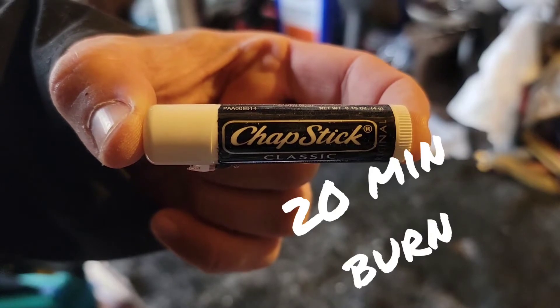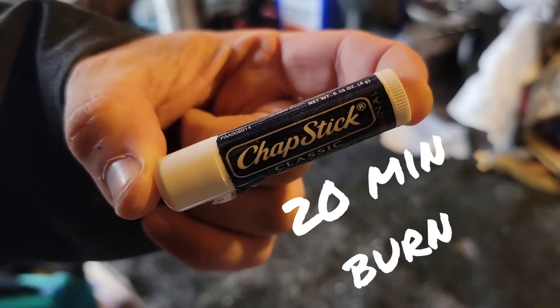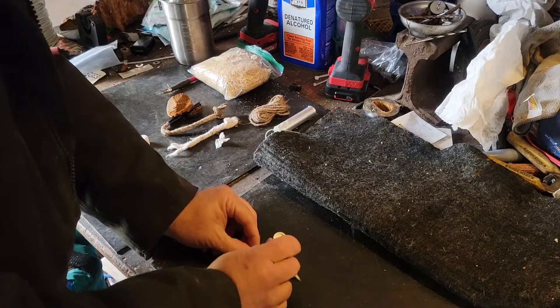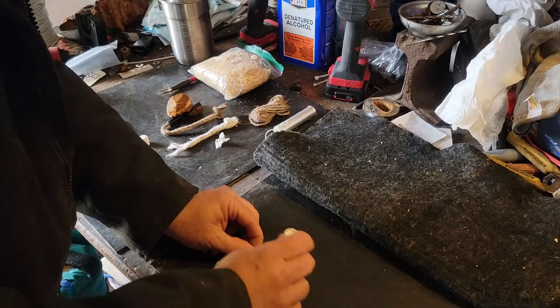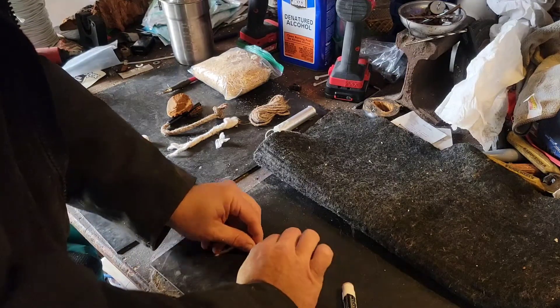The chapstick candle solution. Here we've tested chapstick candles — they're very simple to make. However, the chapstick is probably more valuable for other uses than sustaining fire.